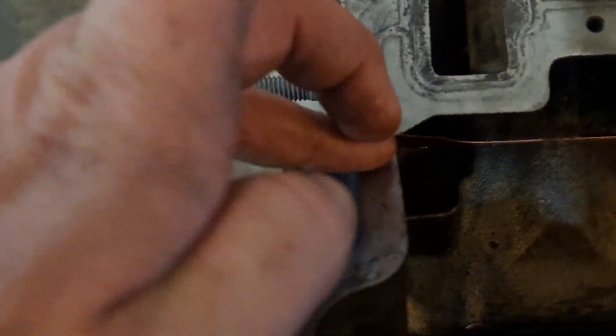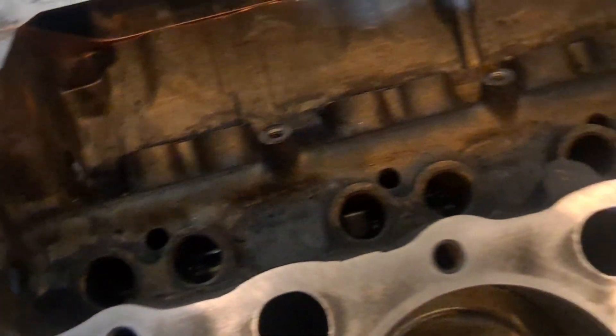You can see that copper spray oozing through everything — it oozed up out of here real good. It almost looks like I put silicone right there to seal that corner up. That stuff is going to work as some good sealer, and it's a high-temp sealant.